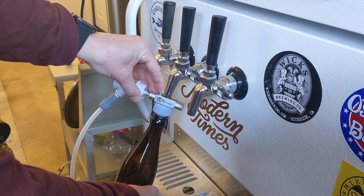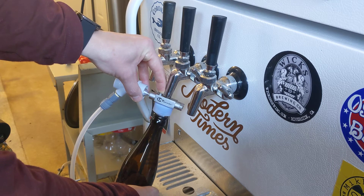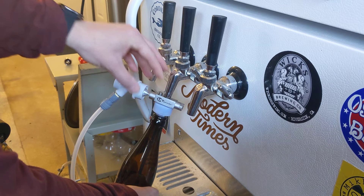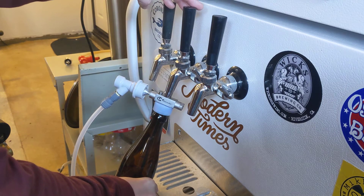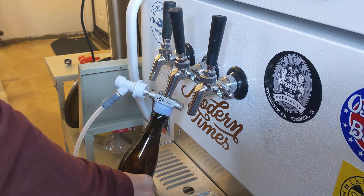I did not put my bottles in the refrigerator or the freezer, so there's going to be a tiny bit of foam on the top as I'm filling. Then I hit my tap.